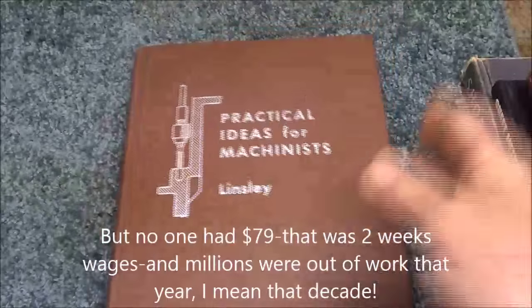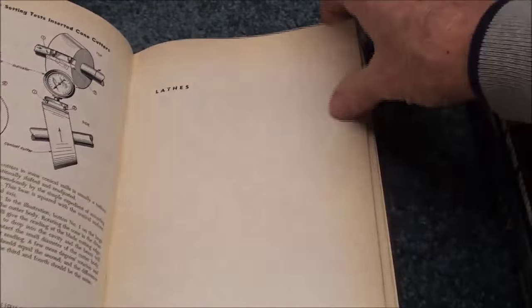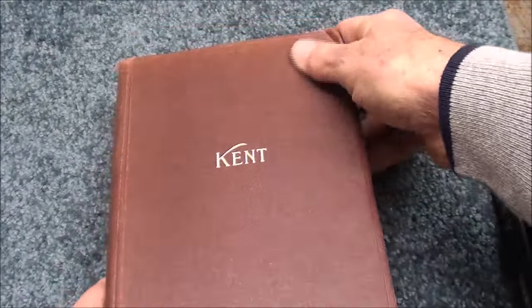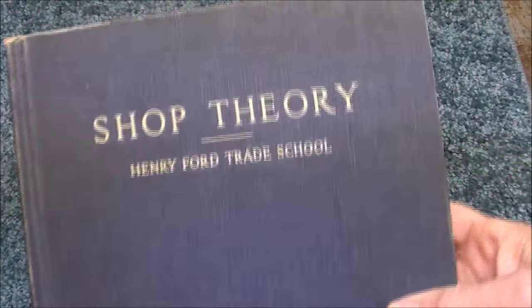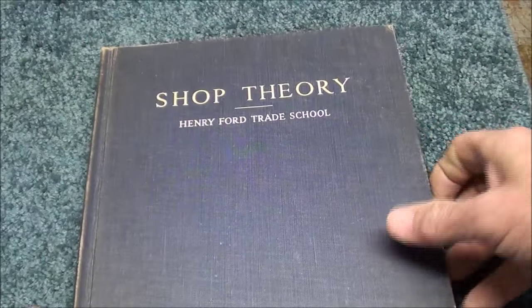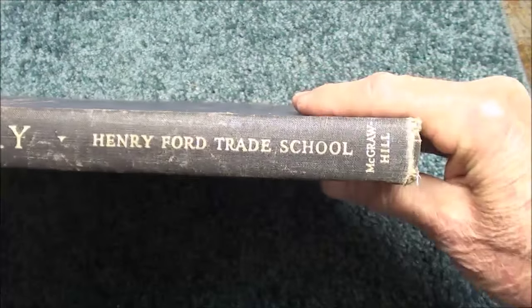At a church book sale — you usually don't find technical books there — I found a beautiful book for a dollar: Practical Ideas for Machinists. That will make great winter reading. Also the Kent Mechanical Engineers book, two inches thick — another great reference with a lot of math. Sheet Metal Technology for $1; I had a copy of that at the high school and I remember that cover. And finally, a hardbound copy of the Henry Ford Shop Theory, which has been around since the 30s in many printings. There are probably millions of copies — watch for it, and you can also find it on eBay.